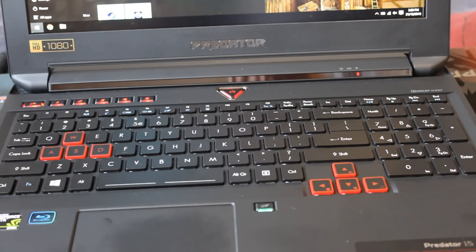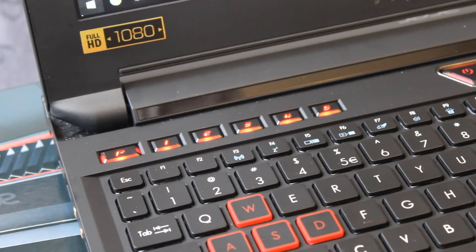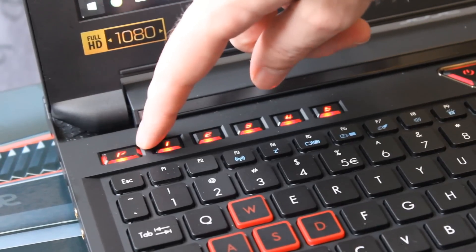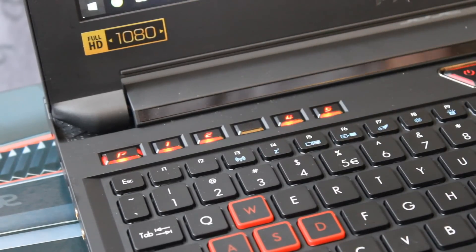Now let's talk about the keyboard. This is Acer's own keyboard — not a SteelSeries keyboard like we see on many other gaming laptops. It has a pretty standard layout for the most part. The arrow keys are a little bit lower from where they would normally be, not in line with the bottom row of keys. It also comes with Acer Prozone hotkeys on the top left side, which is quite cool as well.